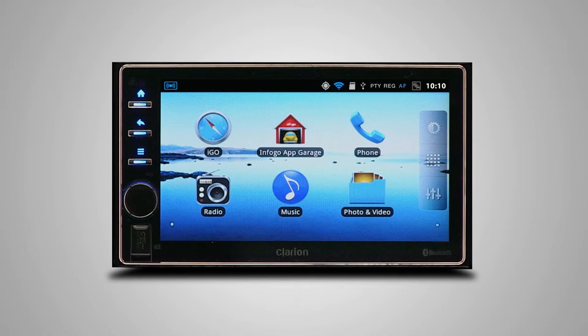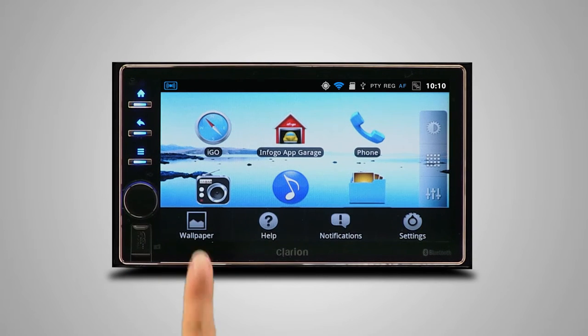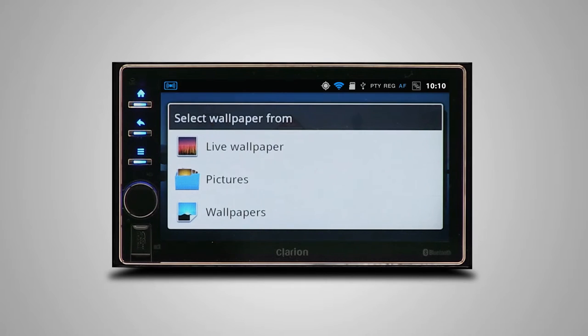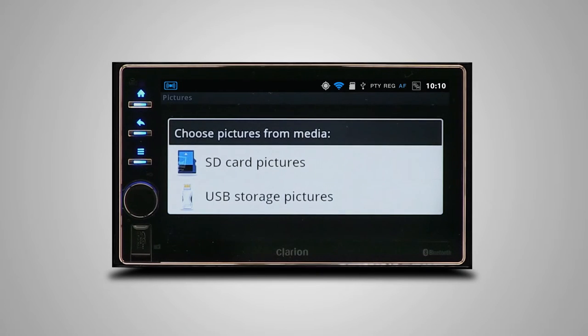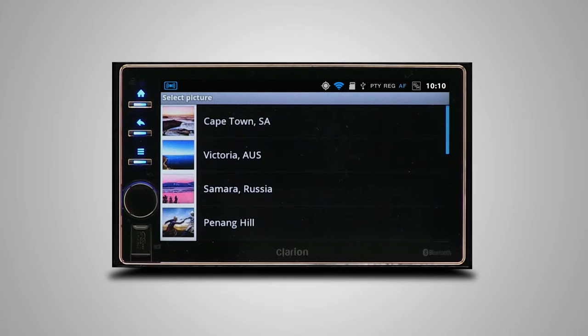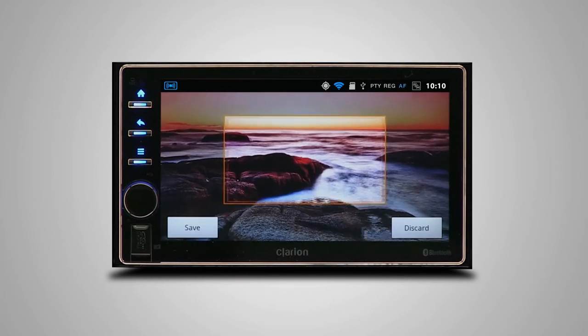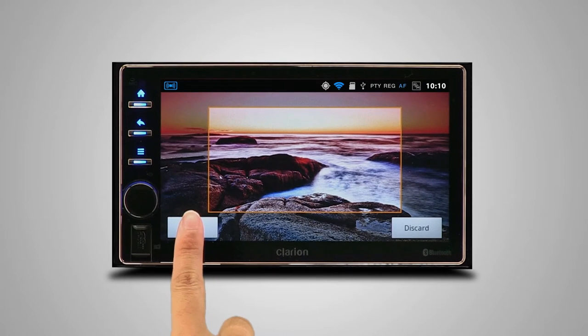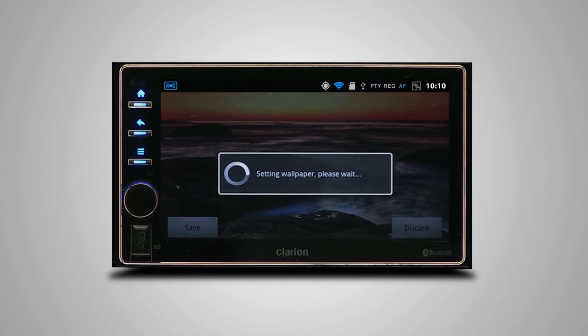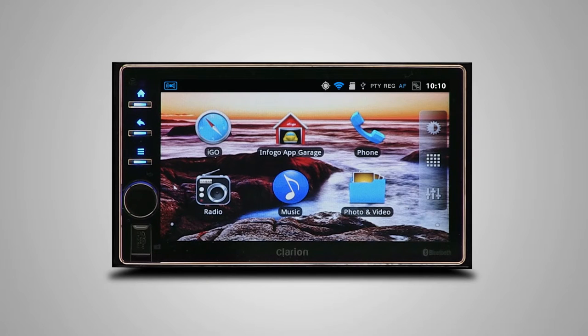You can easily change the wallpaper on the AX1. To do so, tap the menu button, then select wallpaper from the pop-up menu. Here, select from the default list of motion or static wallpapers, or choose from your own pictures stored on a USB or micro SD card. That looks great!